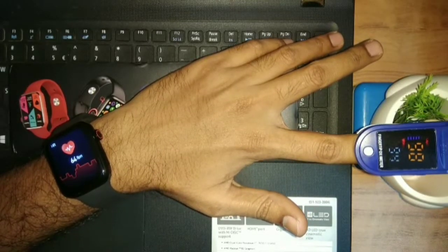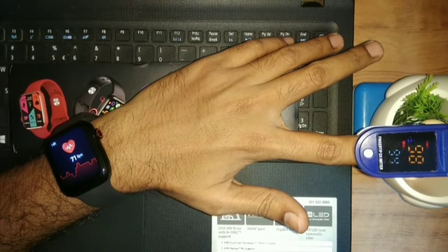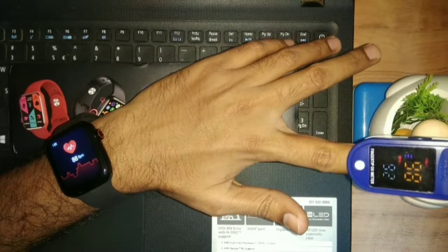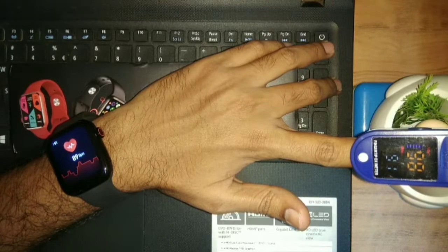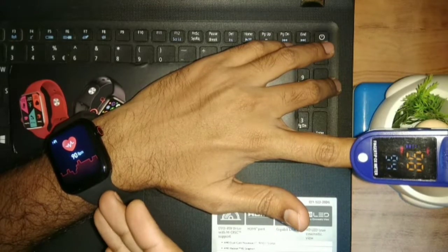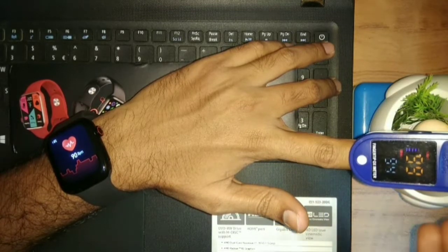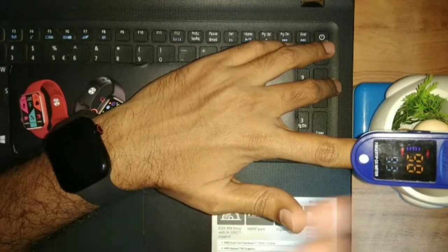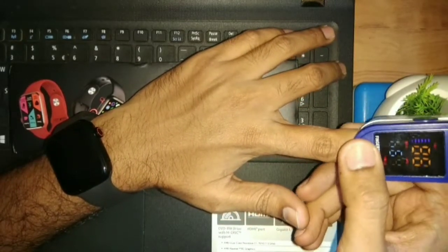Now it has fluctuated. The reading is almost halfway. The reading is also 92-93, then 90. It is still 90 — the reading is holding at 90-91. Now I am going to turn it off and on again.